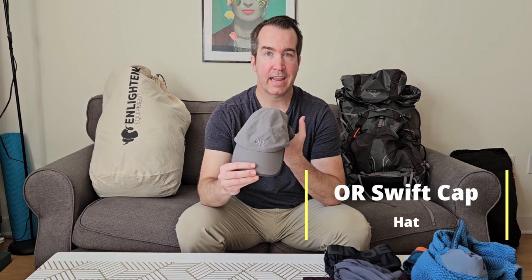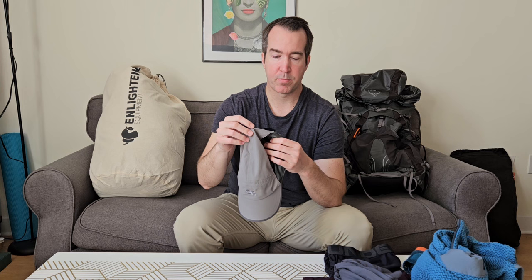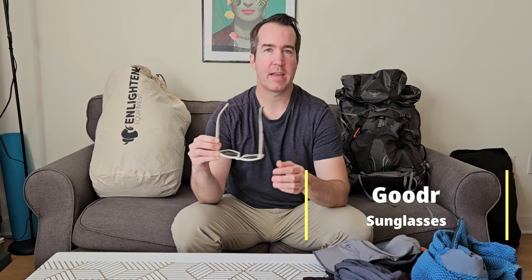I'll wear an Outdoor Research hat to keep the sun away and rain off my face. It has a mesh inner layer making it super light and fast-drying. For eyewear, I love Goodr sunglasses — I'll be bringing the Yosemite National Park edition. They're around $20 to $25, UV resistant, incredibly comfortable for all-day wear, and totally fine to replace if you break or lose them.